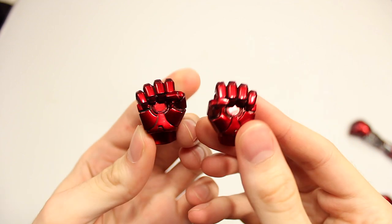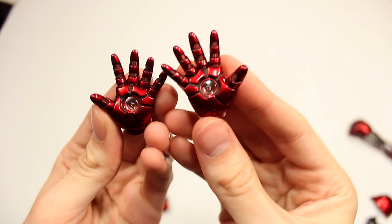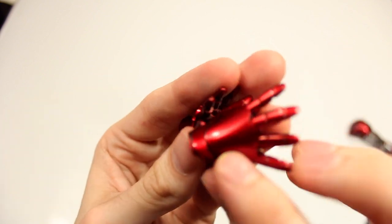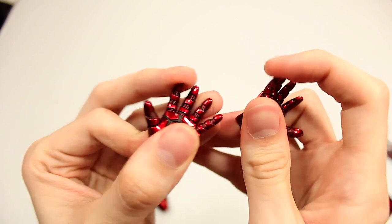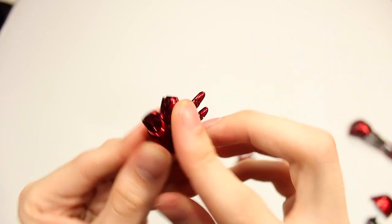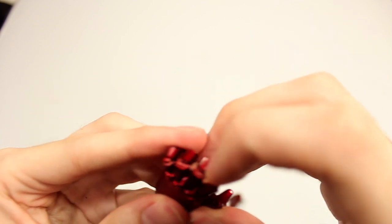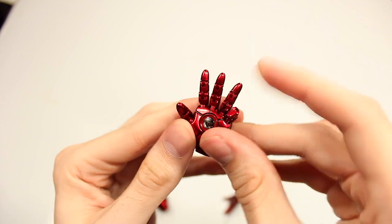In terms of the hands for this figure, you get two standard closed-fist hands with the arc reactors — or repulsor blast things — off. Then you get the open-fisted hands as if he's about to fire, which is pretty cool. These are sculpted upward so you can actually have them look like he's holding them up. And what's so cool about the Iron Man figures is you get fully articulated hands — two of them — so you can move each of the individual fingers into whatever pose you want. There's a ball joint on the thumb and straight hinges for the fingers.